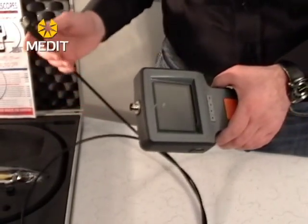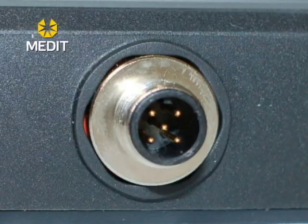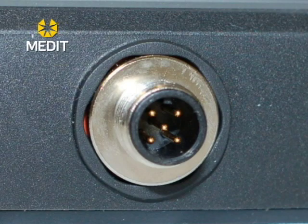To set these units up you're going to want to attach your probe to your monitor. You'll notice that there is a little notch on the 5-prong connector that usually lines up at the top of the monitor unit, and you just screw it on to connect it.